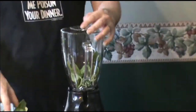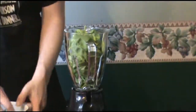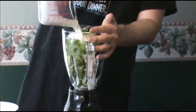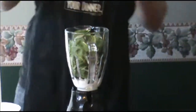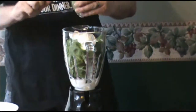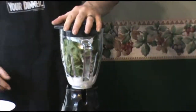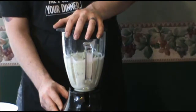Start by adding the spinach, milk, and Greek yogurt into the blender. Blend these first three ingredients very well. The last thing you want is to have big chunks of spinach in your smoothie, kind of messing up the texture.